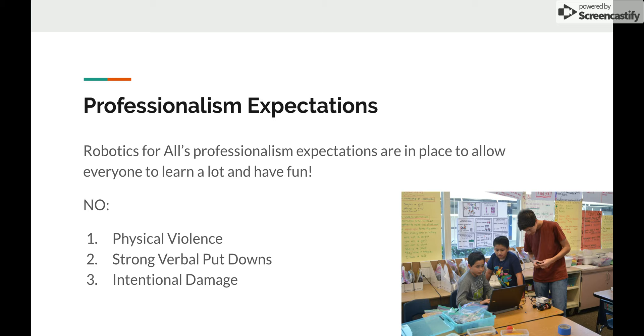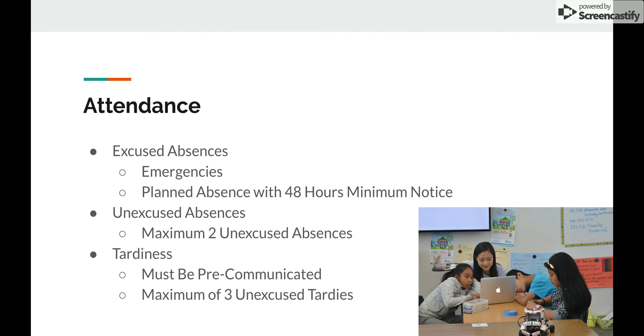The next topic is attendance. We do have an attendance policy listed in your volunteer teacher agreement. We have excused absences and unexcused absences. An excused absence covers emergencies such as a sickness, a family emergency, or something unpredictable that prevents you from making it to class. We also consider an excused absence a planned absence with a minimum of 48 hours notice — for example, a family vacation or doctor's appointment. In order for it to be excused, please let us know at least 48 hours before the class so we can prepare to have one less volunteer teacher. An unexcused absence is anything that is not an emergency or a planned absence with 48 hours minimum notice.